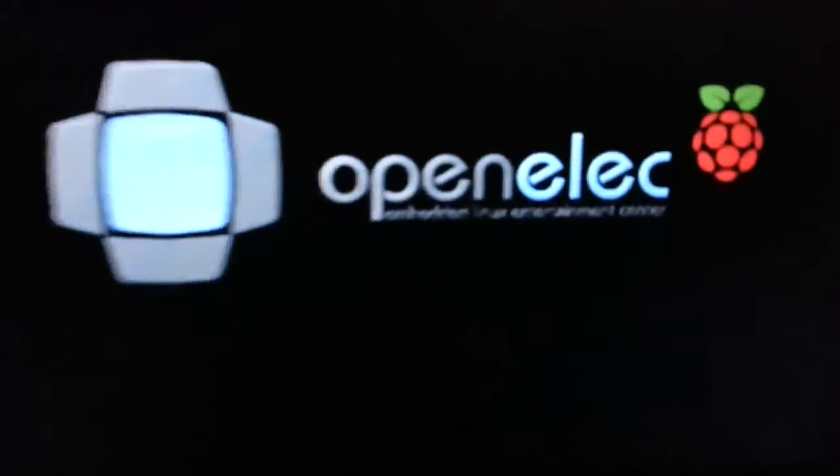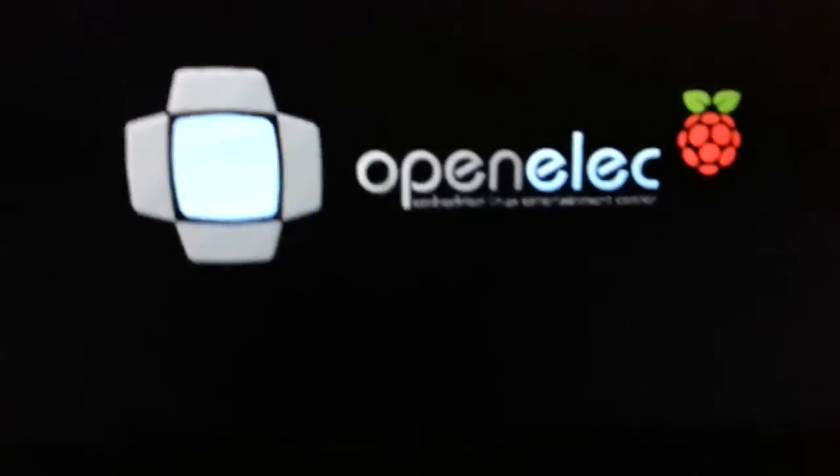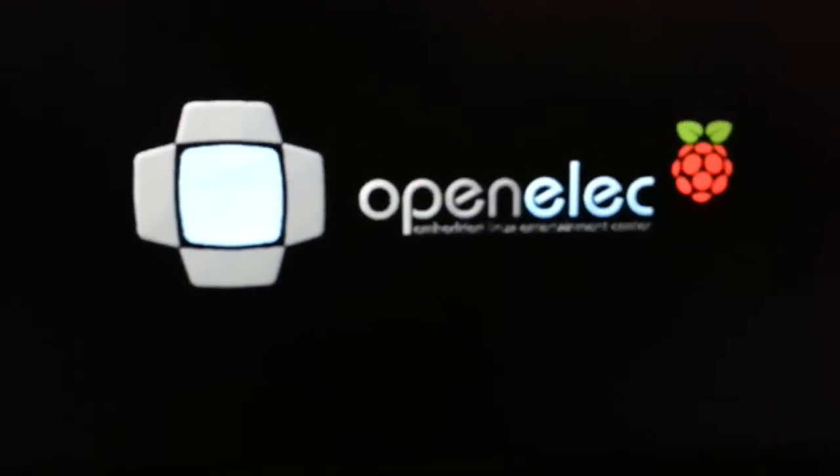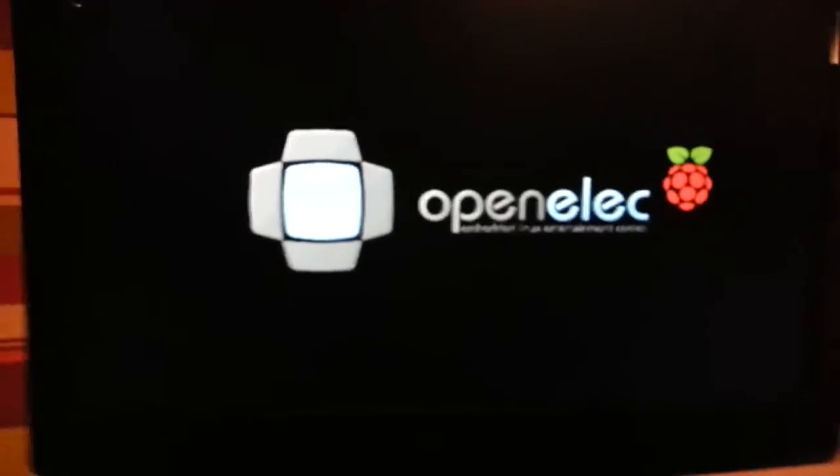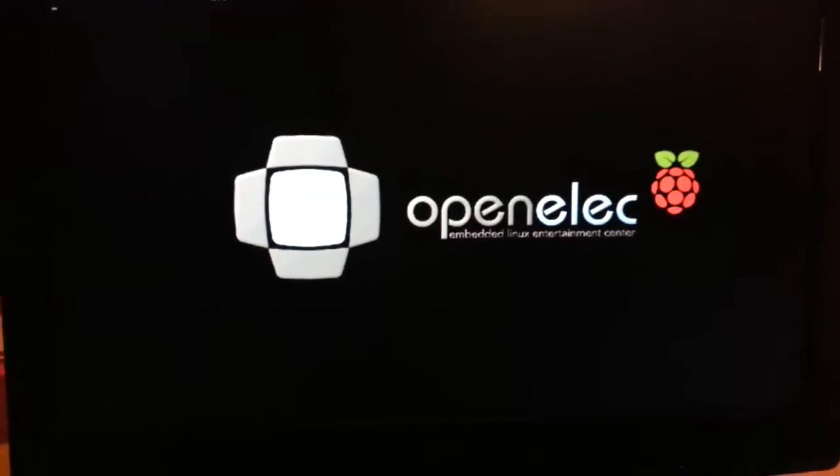Inky thing. I'm running OpenELEC version 3.24. This is on a 37 inch LCD TV.